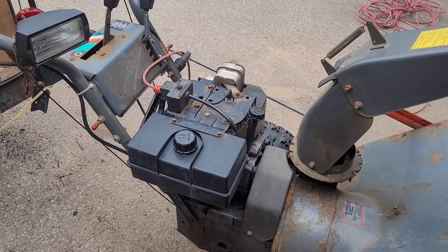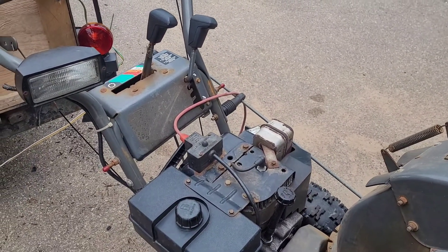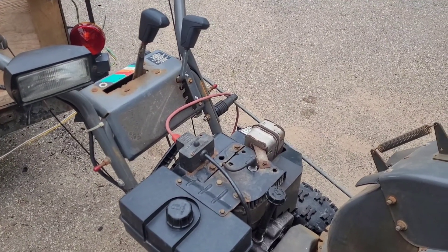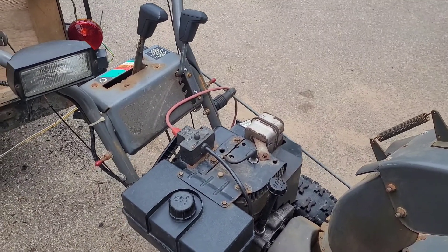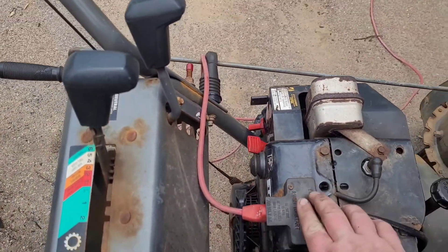Good 10 horsepower two-stage snowblower engine. These original engines are getting harder and harder to find because everyone loves them and they are pretty well unstoppable for snowblowers. Let's fire it up once more and see if it will start up just as it is.